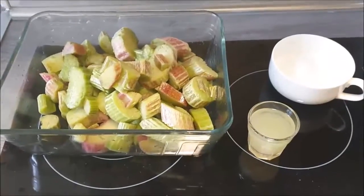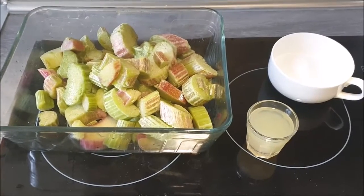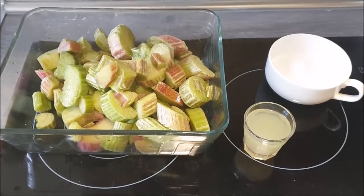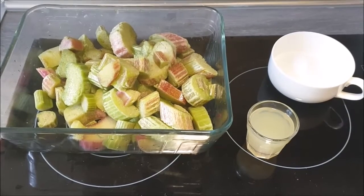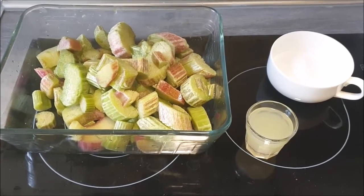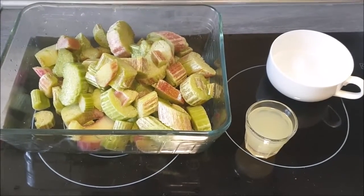Boys and girls, welcome back to my kitchen adventures. Today it's going to be rhubarb crumble. So I'll present the ingredients step by step. The first part: I have 750 grams of rhubarb.